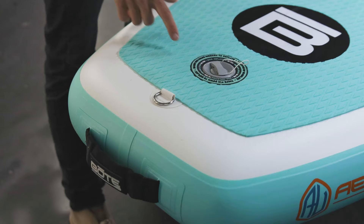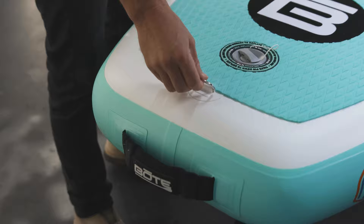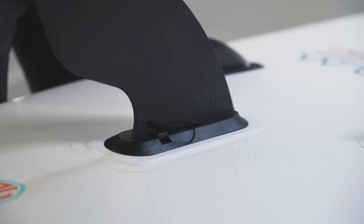Moving towards the back of the board, we've got our inflation valve — 10 to 15 PSI — and then at the rear you've got your rear grab handle for pulling out of the water and a spot to attach your leash. On the underside of the board we've got a three-fin setup: two permanently installed side bites with one removable 10-inch center fin.